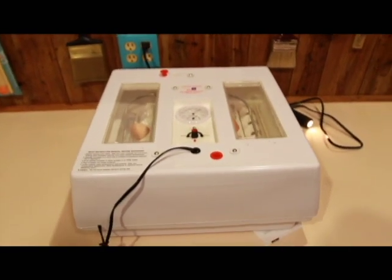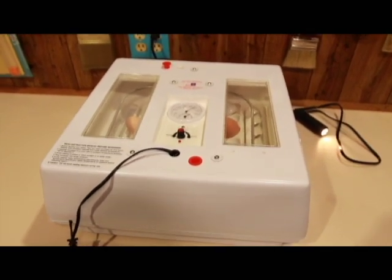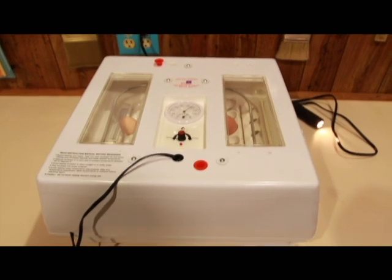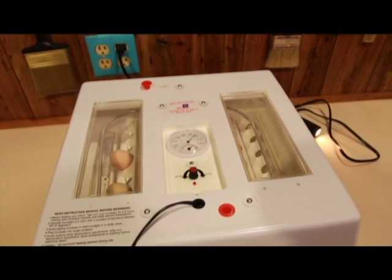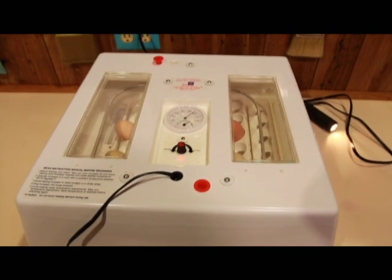Hey everybody! I am currently in the process of hatching chicken eggs. I have about a dozen in there — they are mixed breed Rhode Island Red, Americana, and some others. This has actually been a bucket list item of mine for a while, so this is my very first time hatching eggs.